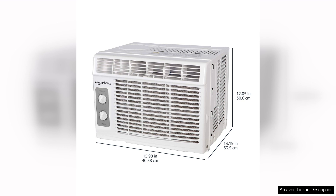Overall, the Amazon Basics window-mounted air conditioner with mechanical control is a reliable and affordable option for cooling small spaces. With its user-friendly controls, efficient cooling performance, and energy-saving features, this air conditioner is a great choice for anyone in need of a compact and reliable cooling solution.